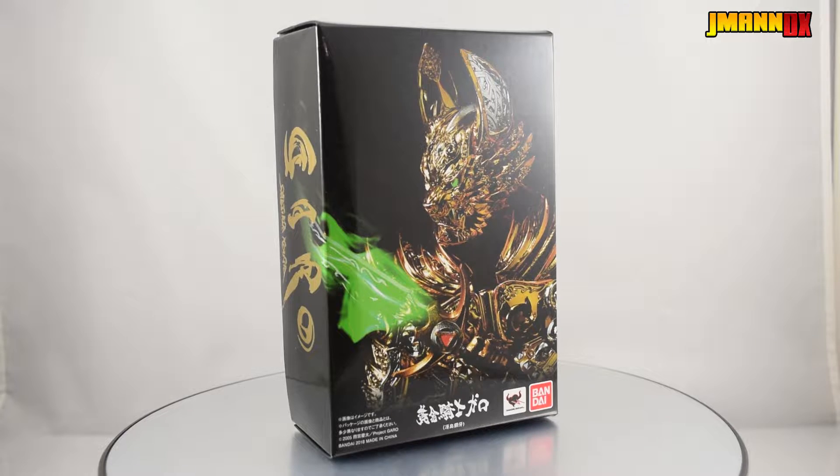You guys aren't here to look at a box for like three hours — at least I hope not — so let's take a look at the toy.